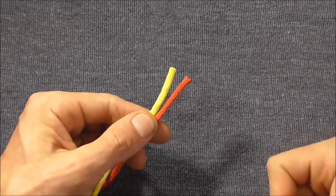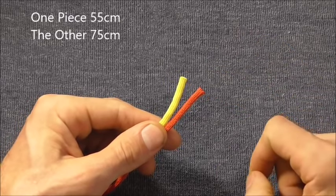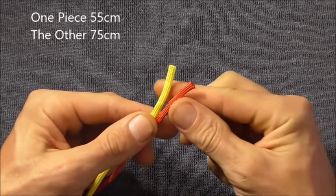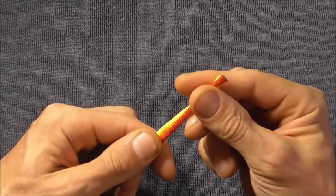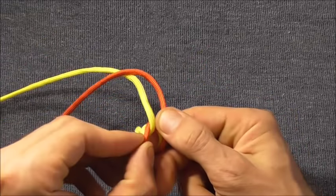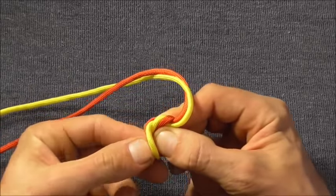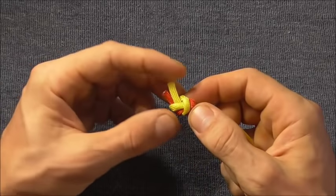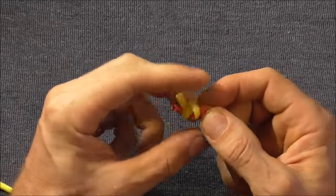I'm starting off with two pieces of paracord. One of them is 55cm long and the other one is 75cm long. I want to start by tying an overhand knot, so I'll put them together and tie an overhand knot around my finger here.